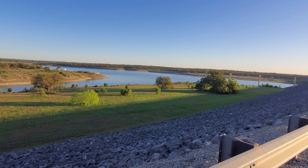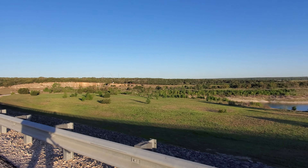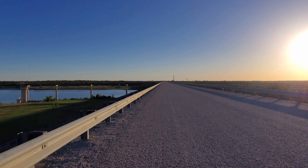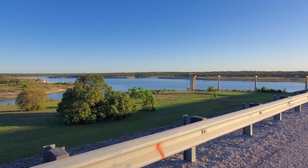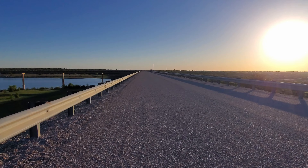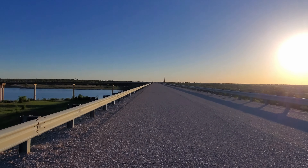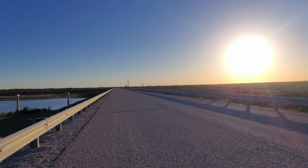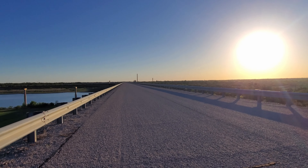We are up here at the top of the dam. This is a Rockville type dam and it was built for flood control. In 1913, 1921, and then again in 1957, there were some really bad floods that killed a lot of people and did a lot of damage. So the decision was finally made to dam the San Gabriel River.